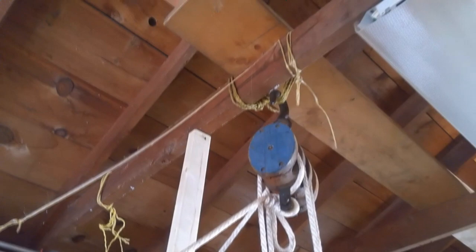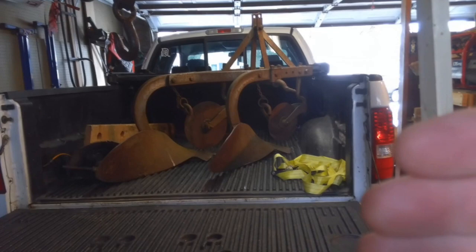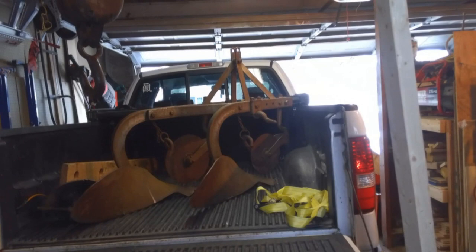I'm going to go ahead and attempt to unload this out of the truck. I've got a block and tackle set up and I've got some 2x4s bracing up on the 2x6 that I have up there. I'm hoping to drag this onto my tailgate, hook up the other end of my pulley here, and lift it out. Wish me luck.